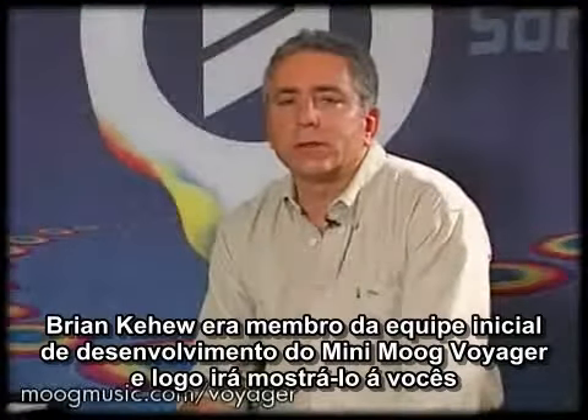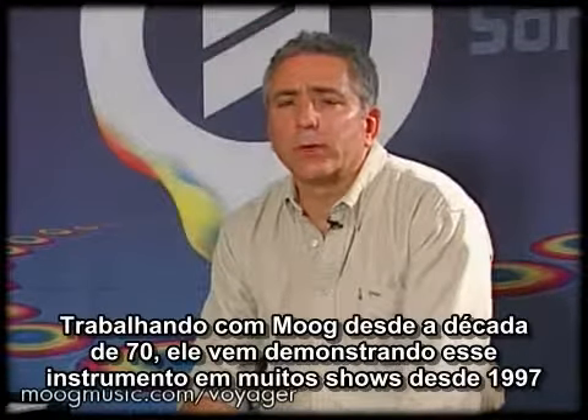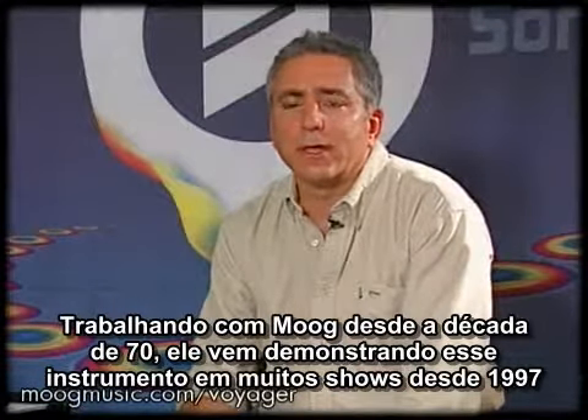Brian Kehue, who is a member of the initial design team for the Mini Moog Voyager, will be demonstrating it today. Brian's been working with Moog gear since the 70s and has been professionally demonstrating it at NAMM shows since 1997.